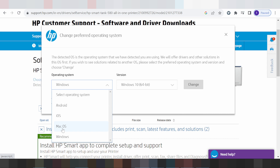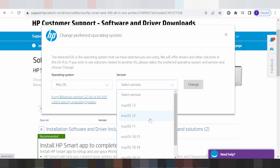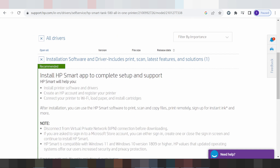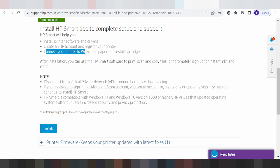I am testing for Mac. You click here for the Mac version — Mac 11, Mac 13. I am testing for Mac 13. This section shows your driver support and installation options. It supports your software driver, printer, Wi-Fi connection, paper, and installation settings.